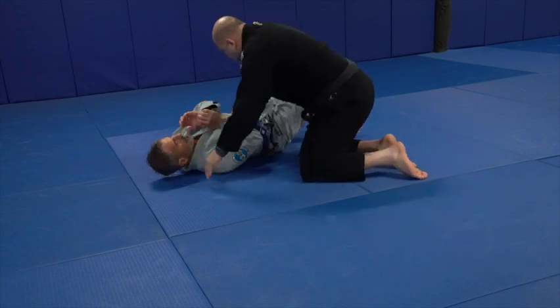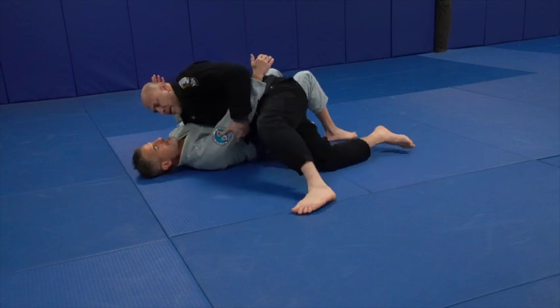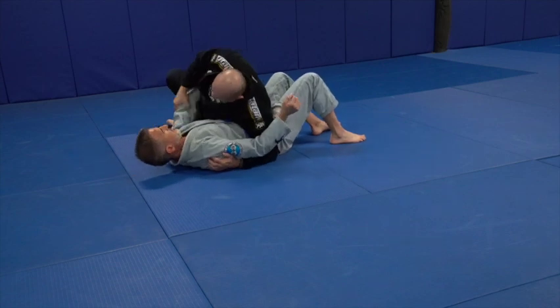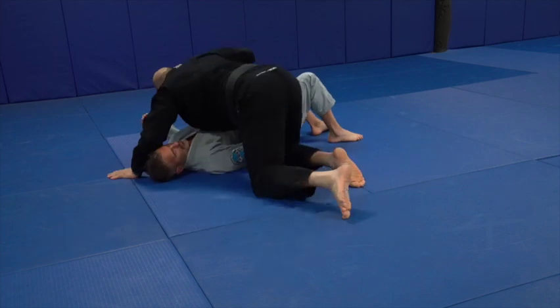Okay, go down here. This way here — transition, side to side: one, two, three, four, side control. Side here: two, three, four, side control.